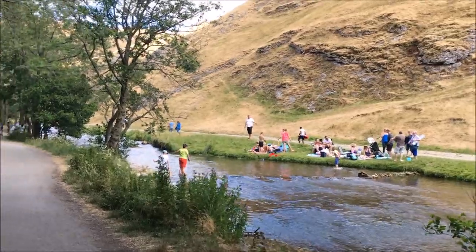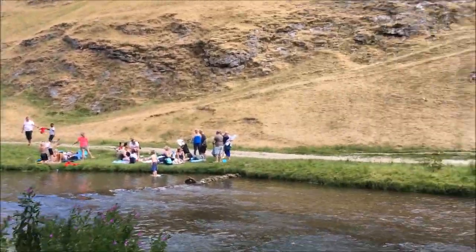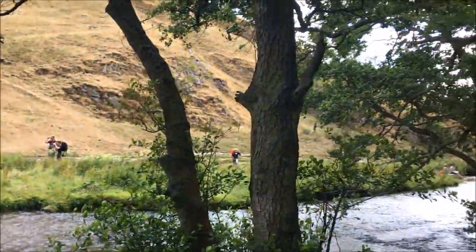We thought it would be nice to come to Dovedale and have a splash around by the stepping stones, but it looks like everybody else in the world has as well. We're stuck in a massive queue to get into the car park. I finally got parked, but now young Mia needs the toilet - I've got a feeling there's a queue for that as well. It's a shame it's so quiet down here today - you'd think more people would come down here and make the most of it, wouldn't you?